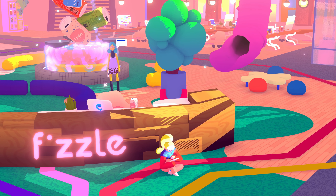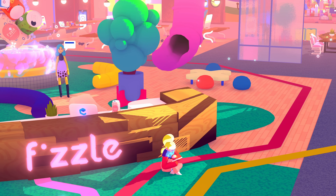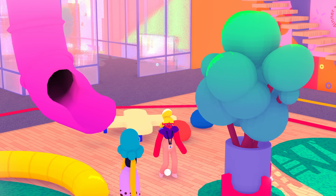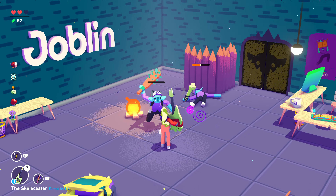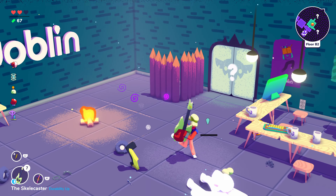A few months ago over on our Sushi Codes channel, we played a bunch of game demos from the Steam Game Festival. One of our favorites is a game called Going Under. It's a satirical roguelite dungeon crawler where you are a new intern at a failing startup. Your first task is to clear out the joblins who have infested the basement. And off you go.